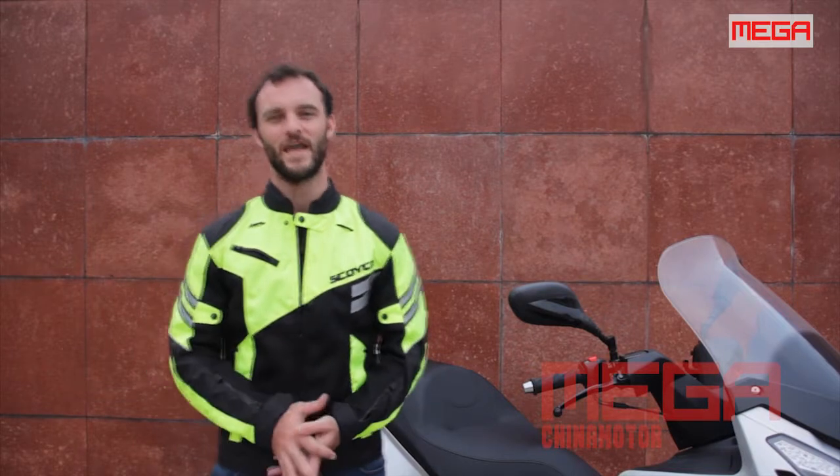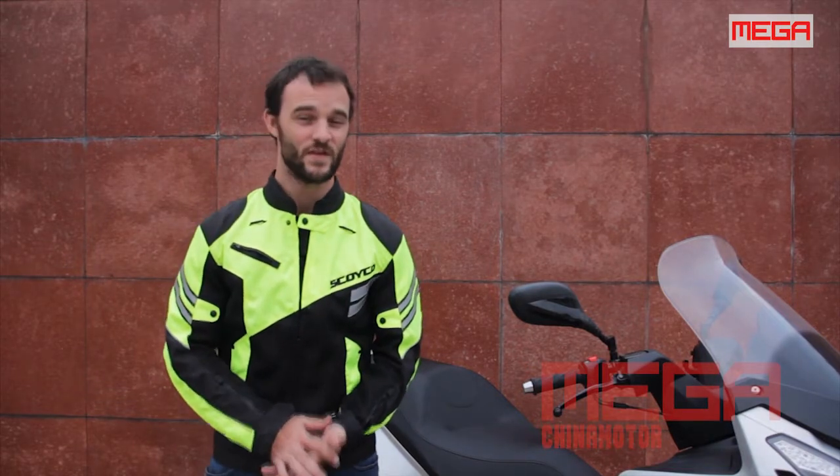However, it's got excellent styling, it's got some great power, and it's very competitively priced at $3900.